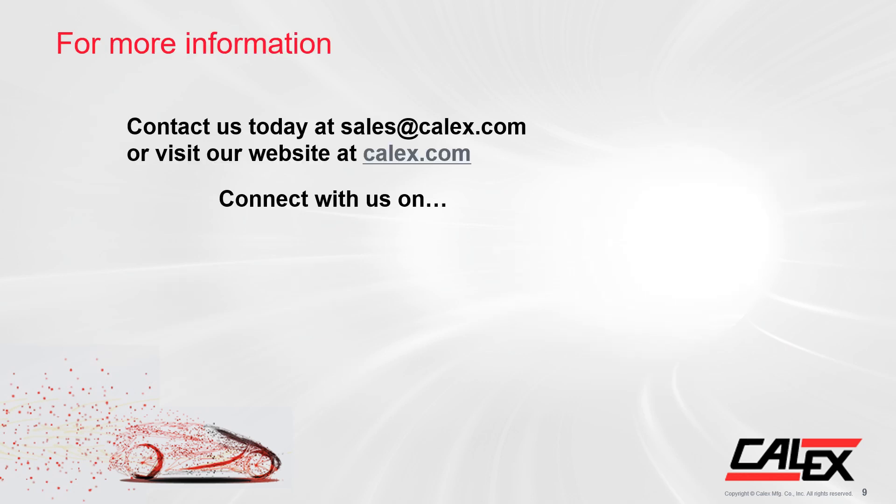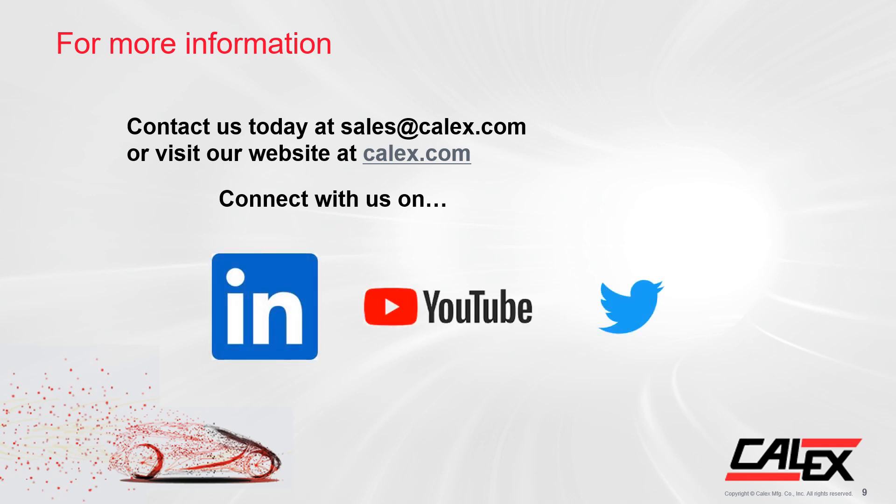For more information about the IHC or other Calix products, contact us today by email at sales@calix.com or visit our website at calix.com. Also make sure you don't miss out on future announcements and connect with us on LinkedIn, YouTube, and Twitter. Thank you very much for your time and attention.